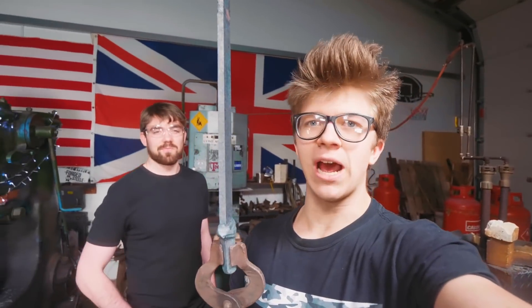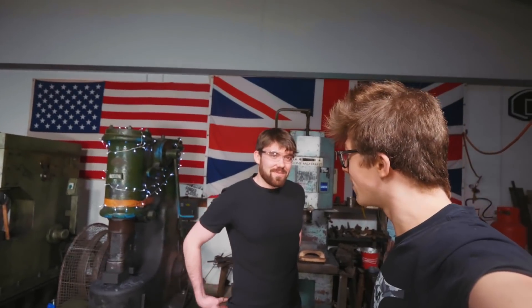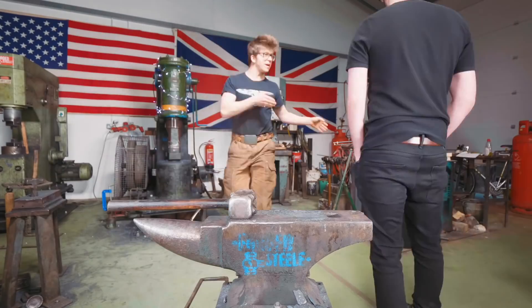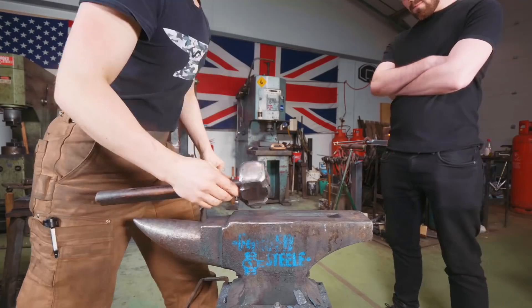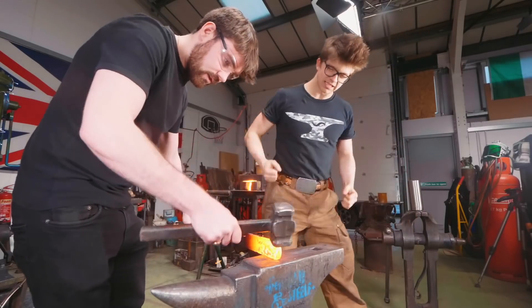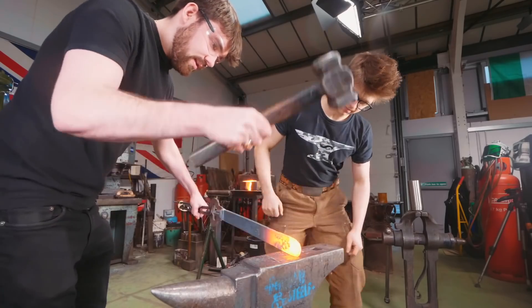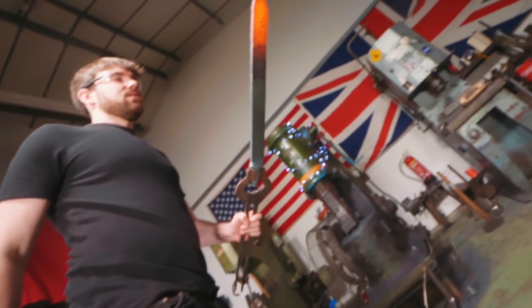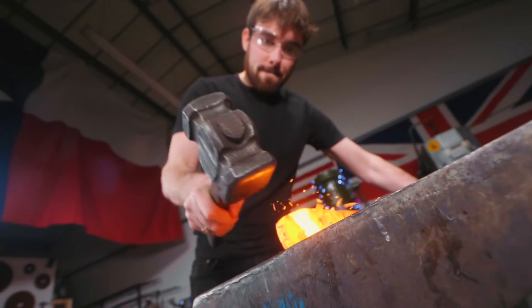So we have forged out this bit of steel. It's time to make a knife. What type of knife do you want to make? A big one? A big one, yes. Sounds like we're making a bowie knife — a big one.